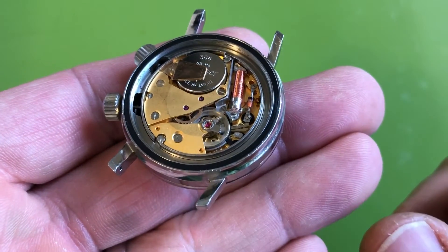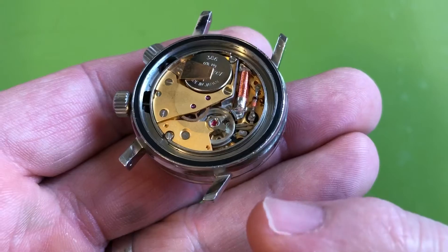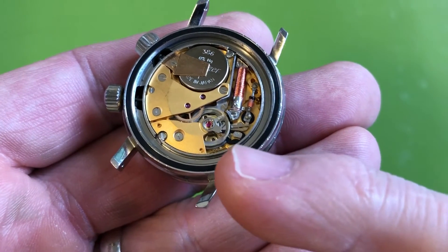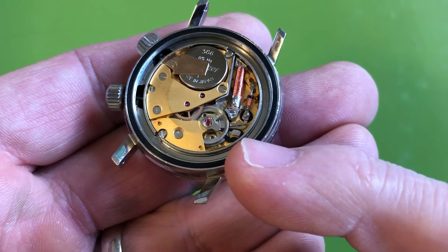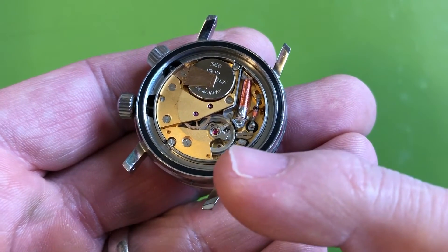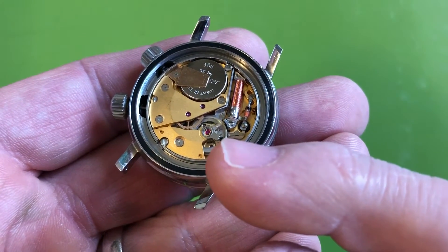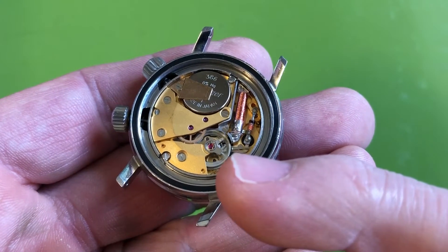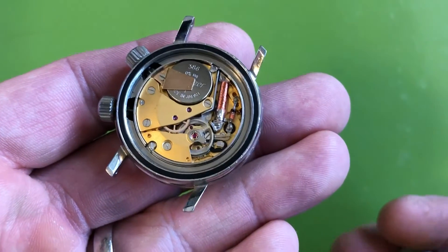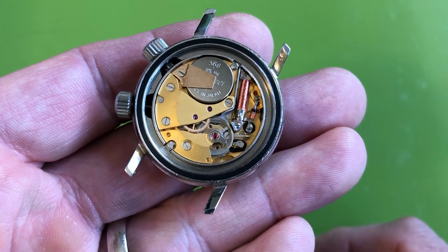The movements are crazy - the balances are triple roller, they have three roller jewels in there, which is wild. There's this little silver piece right here with two incredibly fine wires that go toward the middle of the balance. When the balance swings back, it hits those fine wires, pushing them to make contact with this lever piece, which initiates the magnetic pulse that drives the watch. You can actually adjust that with the little lever - like adjusting the timing on a car's distributor. It's really nutty, and it's a nicely made movement that took the servicing well.